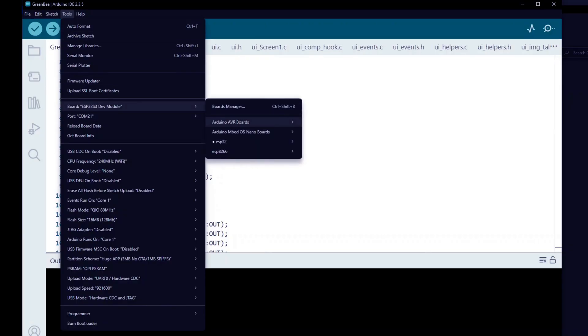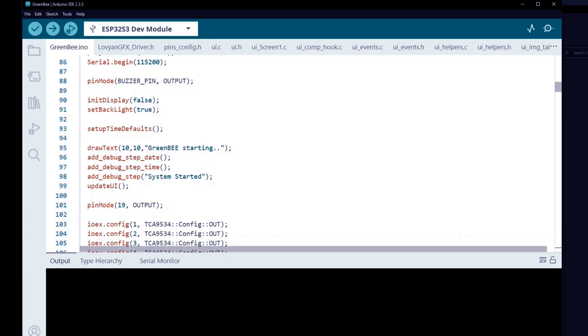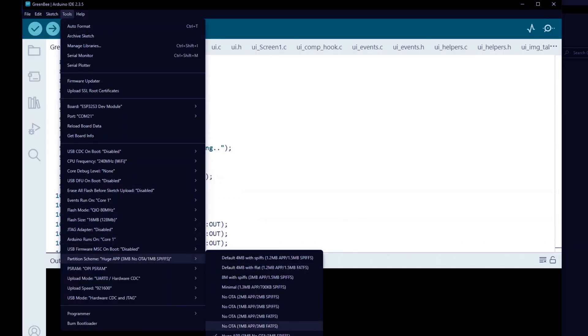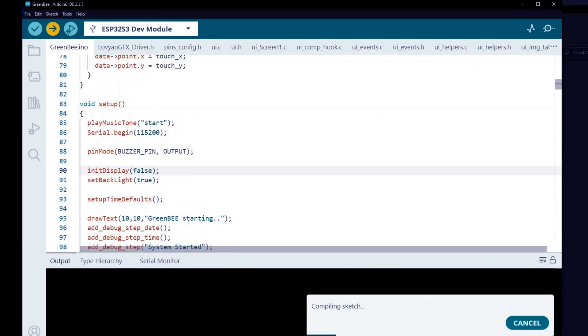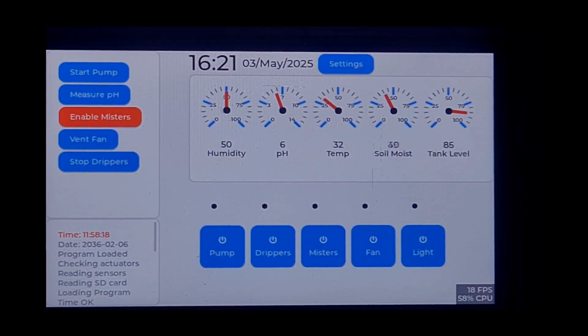Now let's see how to compile and upload the Smart Greenhouse application. Head over to the Tools menu and under Board, select ESP32 > ESP32-S3 Dev Module. Go back to Tools and choose the correct port where your device is connected. Set the flash size to 16 megabytes, choose Partition Scheme as Huge App, and for PSRAM select OPI PSRAM — that's important to support large UIs and buffer space. Once everything's set, hit Upload and the code will start compiling. After a few seconds, my greenhouse automation application is now running beautifully on the ESP32-S3 Advanced 7.